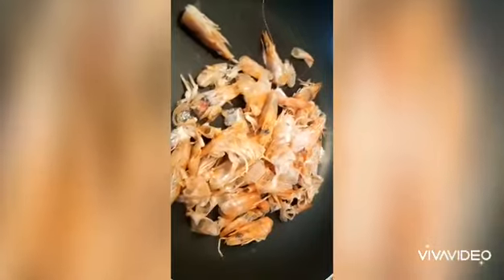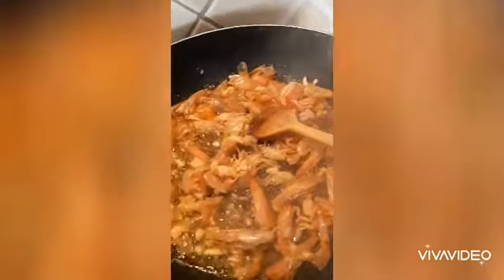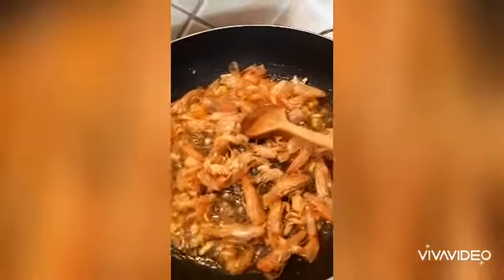You don't have to throw the head and the skin of the shrimp. You can fry with butter, you can fry with oil — it depends on you.